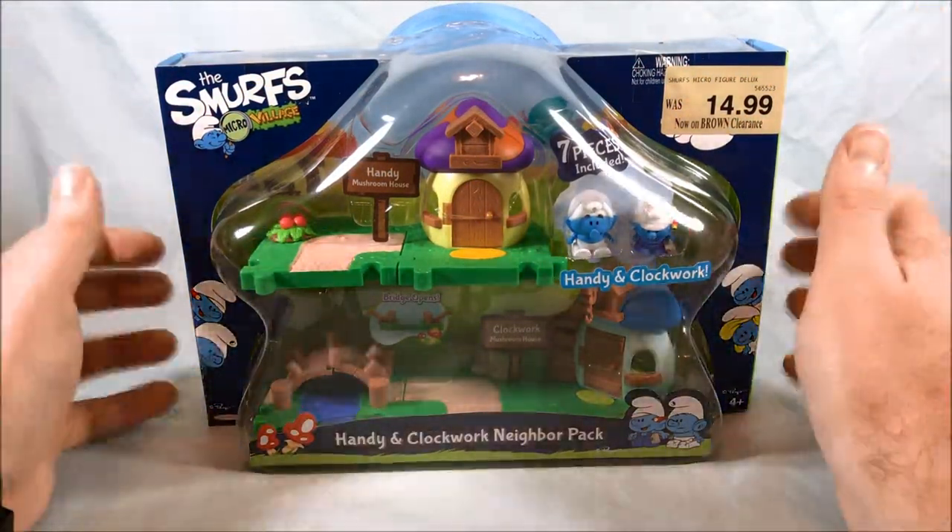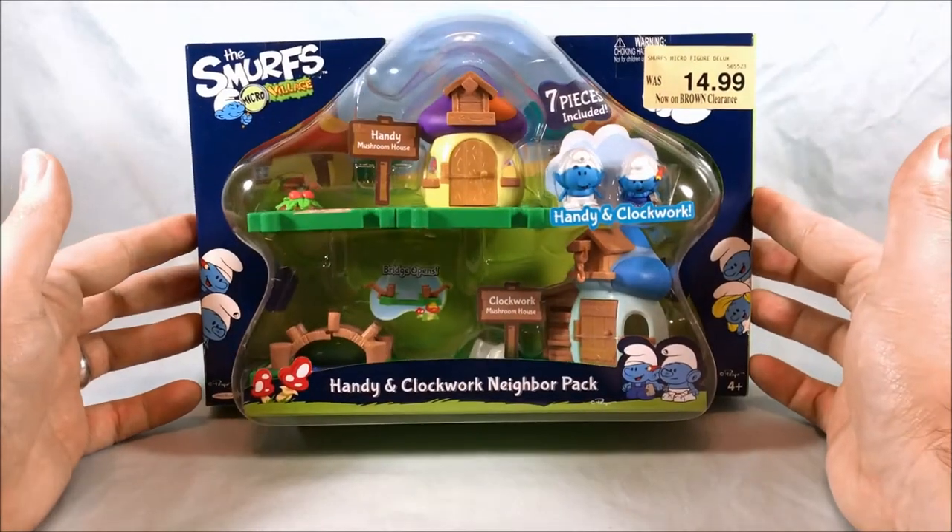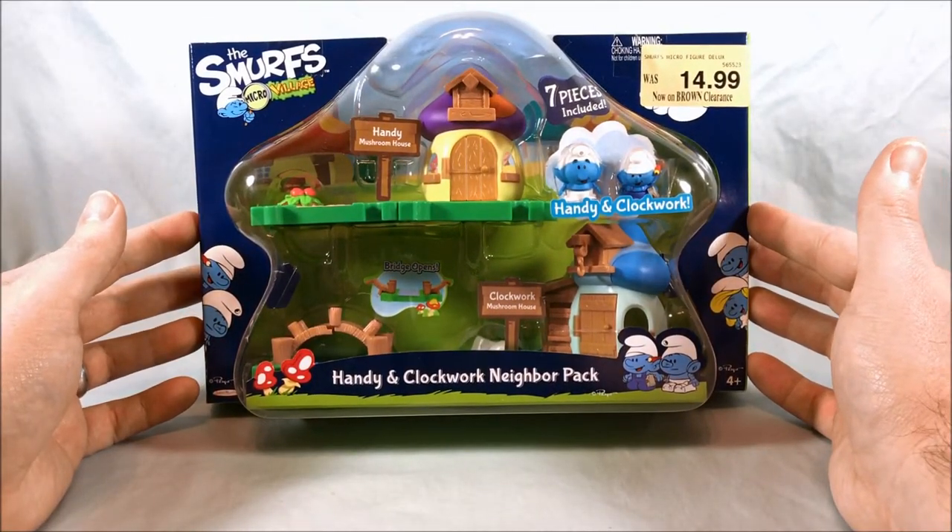Hello everyone and welcome to Long's Toys. This is another Smurfs Micro Village review — the Handy and Clockwork Neighbor Pack.